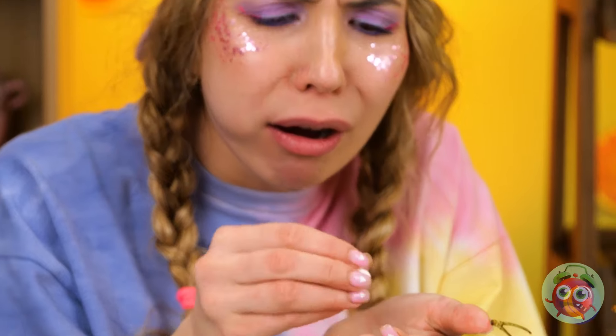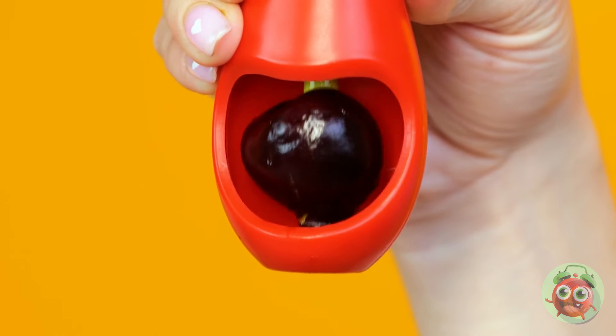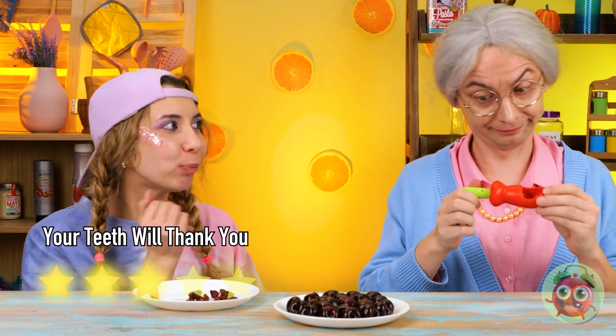Time for another snack — some fresh, healthy cherries. A lost tooth! I knew we should have stuck to cake and ice cream. Either way, we've come prepared: a handy-dandy cherry pitter. Granny seems impressed — guess she has to watch out for her dentures.